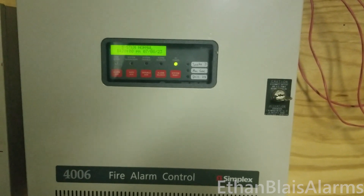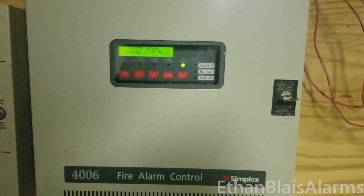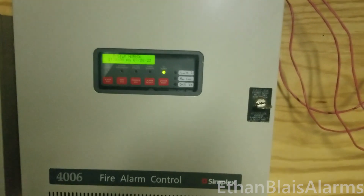Ethan Boyd's Alarms here and this is System Test 15. Welcome to System Test 15.